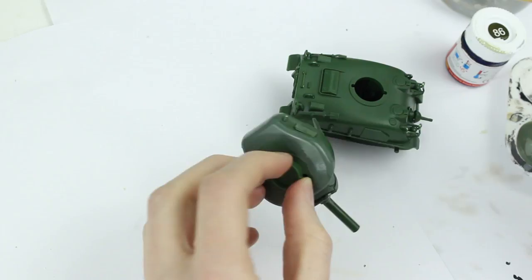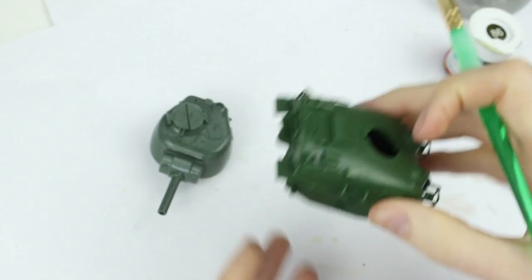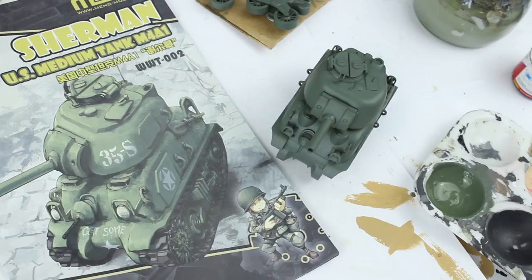I gave the whole model a base coat of Humbrol 86 Light Olive, thinned to a ratio of roughly one part water to seven parts paint. Notice that I removed the aerial on the turret so that I didn't snap it off when painting. After three thin coats of Humbrol 86 I had a consistent base colour.